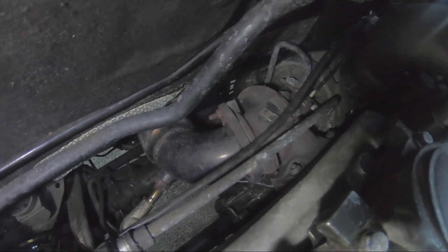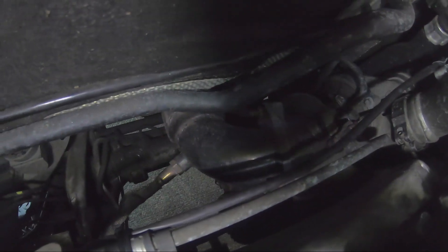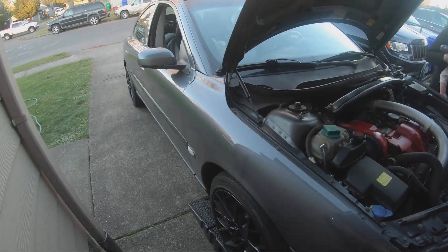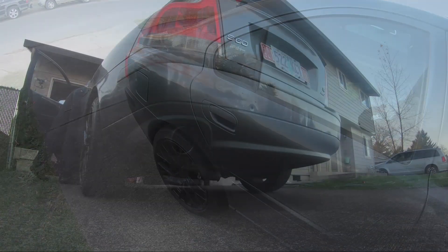On the forums they said it would rub on the S60R's steering rack, or that the flange wouldn't fit or line up — but it lined up perfectly and doesn't rattle on anything. Fitment was perfect. Now let's start it up and show you guys how it sounds at idle and do a couple of revs. This is a warm start.